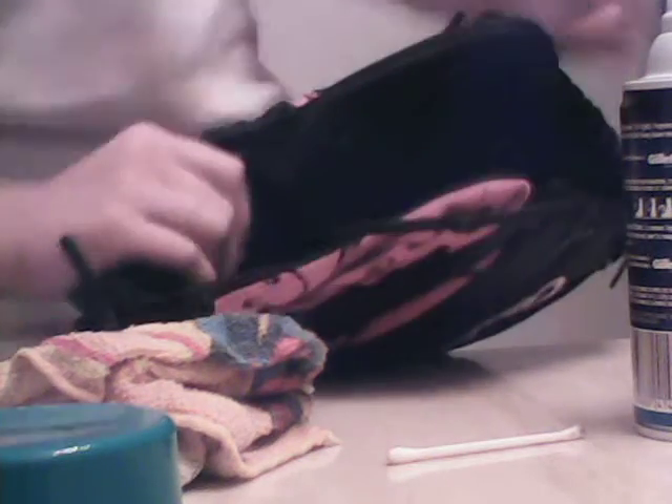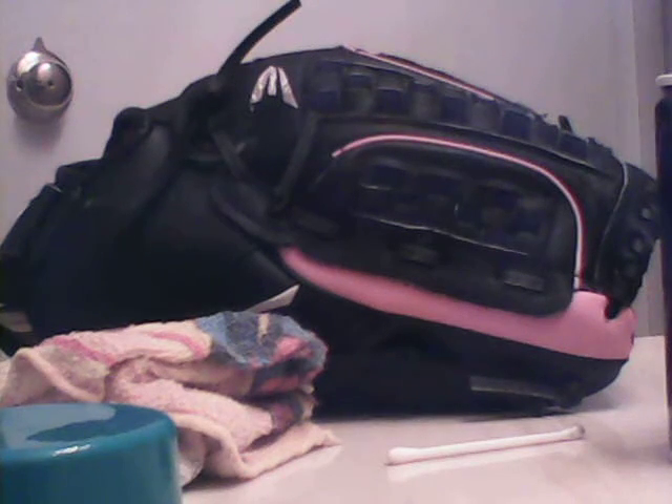First, what you're going to want to do is take just a very teeny bit of shaving cream and spray it on the palm of the glove. I've already done my palm, but it works the same way on the outside of the glove. That right there is enough. Try to get the cream in foam form, because if you get the gel it's a little bit harder to spread.